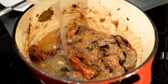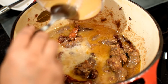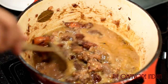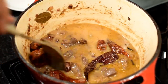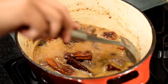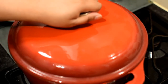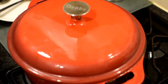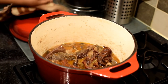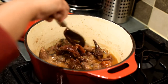Add one and a half cups of goat or lamb stock into the pot — I'm using homemade stock — and add a bit of water. Give it a stir and scrape the spices off the bottom and sides of the pot. Put the lid on and simmer on low flame for at least 45 minutes. After 45 minutes, take the lid off and check to see if the meat is tender — and in this case it is.